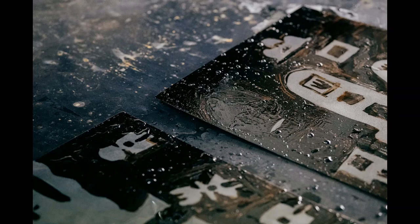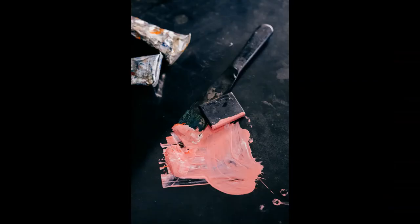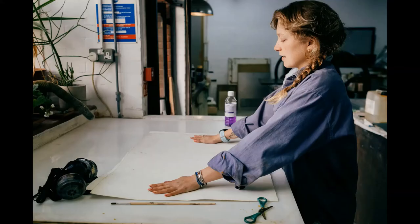The aquatint creates shadows and more texture and depth onto the plate. Then you would usually ink it up again and put it through the press.